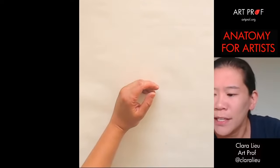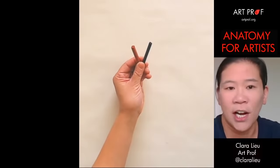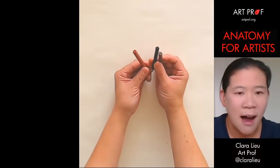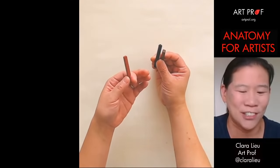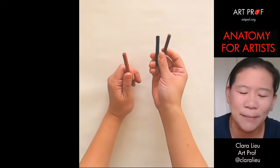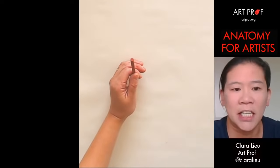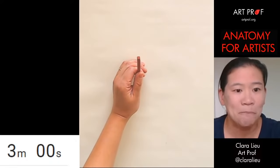For the conte crayon I have three different colors today: a darker brown, black, and this sanguine reddish color. I happen to like the sanguine a lot because it's just pretty — it looks like one of those Renaissance Michelangelo images. I don't know that I'm going to use the black and brown; I might just stick with the sanguine because we're doing such short poses, but we'll see.